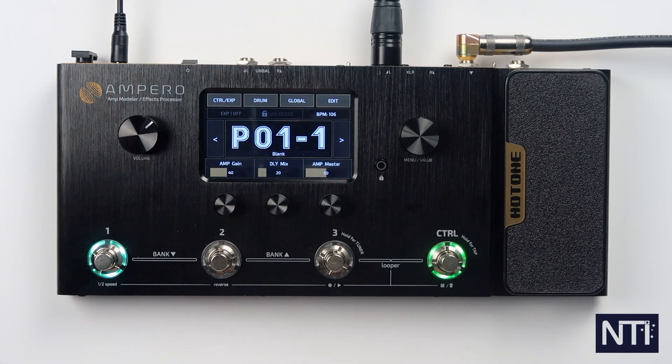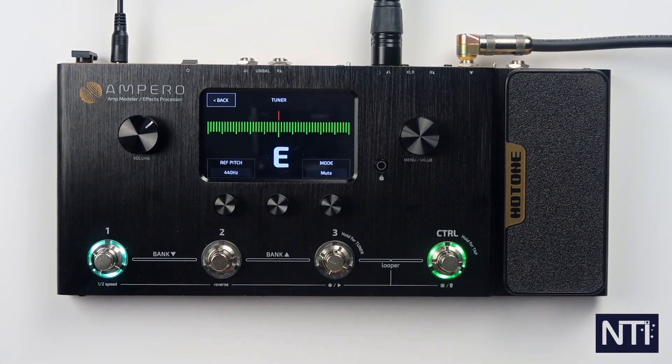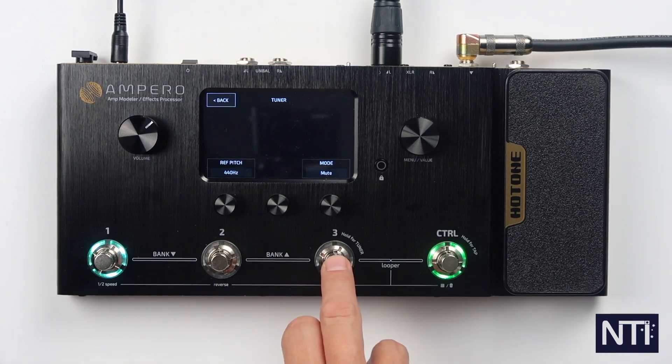Starting out, let's check our guitars and tune. We've got a tuner on footswitch three — we hold that down and we go into tuner mode. Then we can press footswitch three or any other button really to get back out of the tuner.